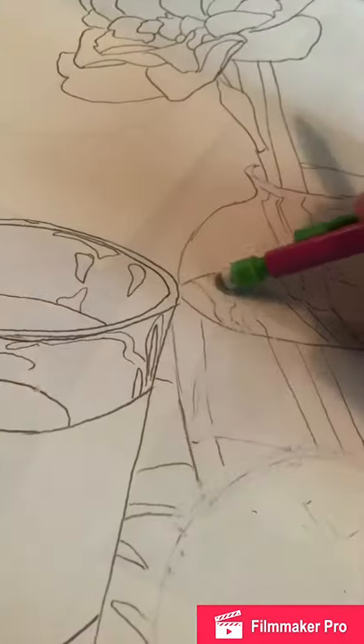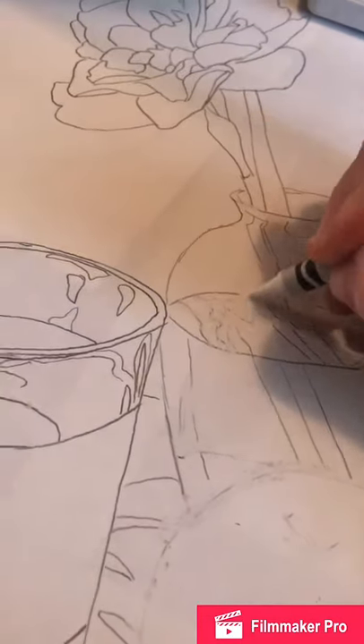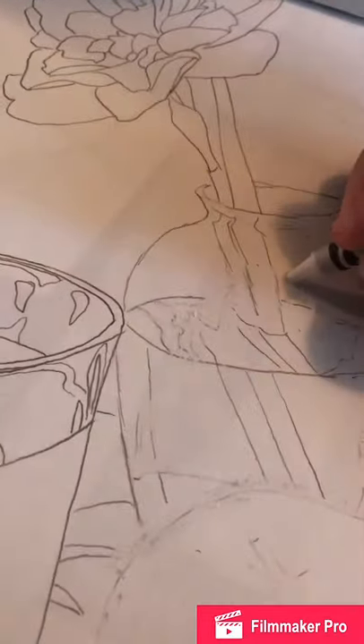Then I'm going to do my white highlights — this is for the watercolor part. You only need to do highlights with white crayon if you have watercolor that you're going to be using. The crayon resists the watercolor paint and those little highlights will stay white, so I don't need to worry about painting around them. I can just paint right over them.